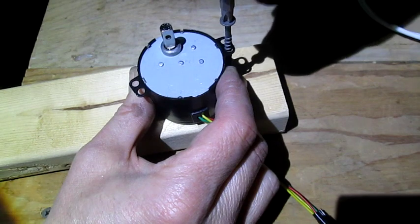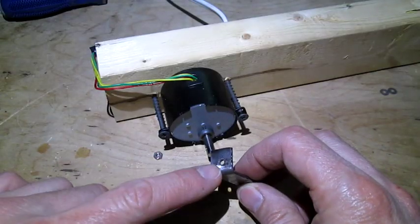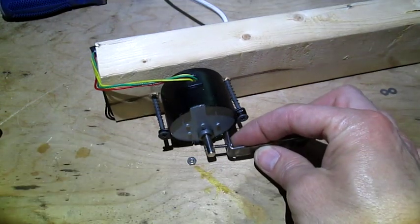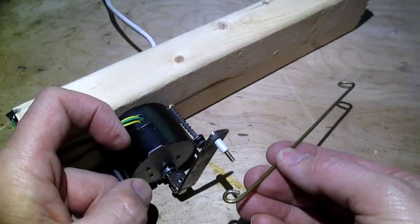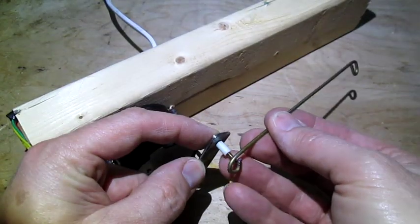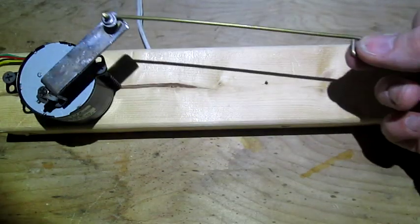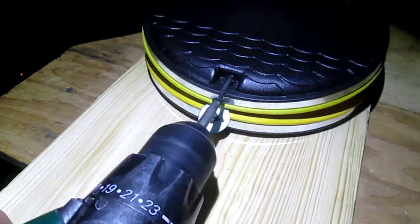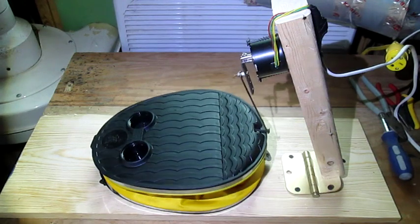Now we'll mount our motor to a board like this. I just made this little metal bracket with a hole here and here. I'll use a screw to bolt it onto the shaft like this, which gives us this motion. Now I'll take this bent piece of coat hanger wire and put it on here with this spacer and a bolt on this side, giving us this motion. So I'll put an anchor screw into the top of the pump here. I mounted the motor at an angle to be in line with this and now we have an automatic pump.